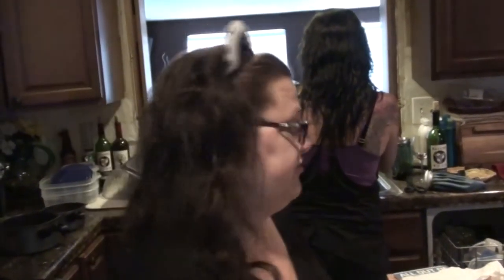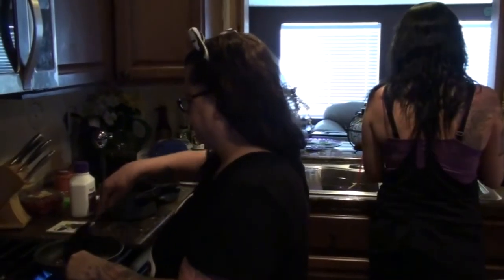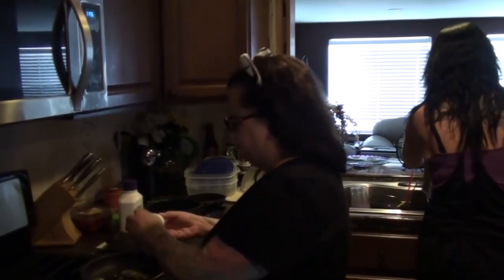Good morning everybody. Right now I'm having 285 calories for breakfast. It's not the ideal breakfast because I'm not putting any veggies in it this morning, but I don't care. I want eggs, I'm having turkey, and cheese.